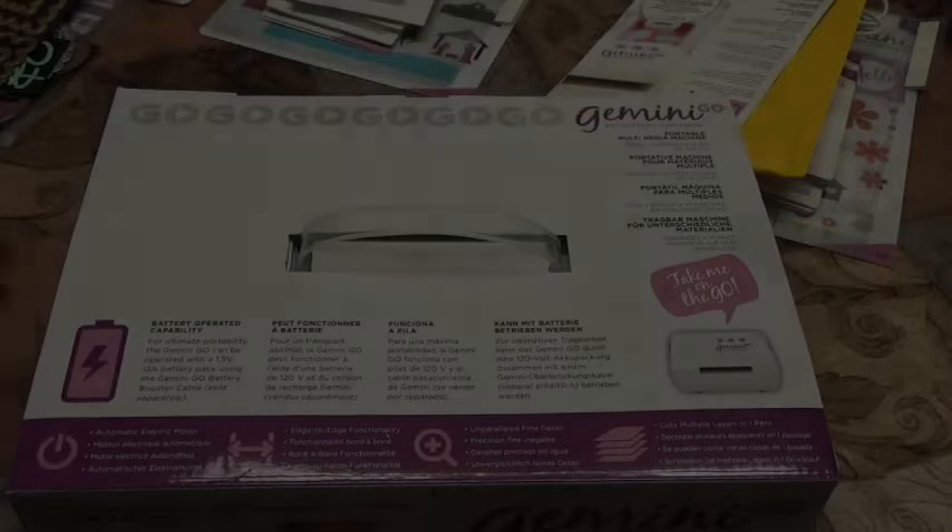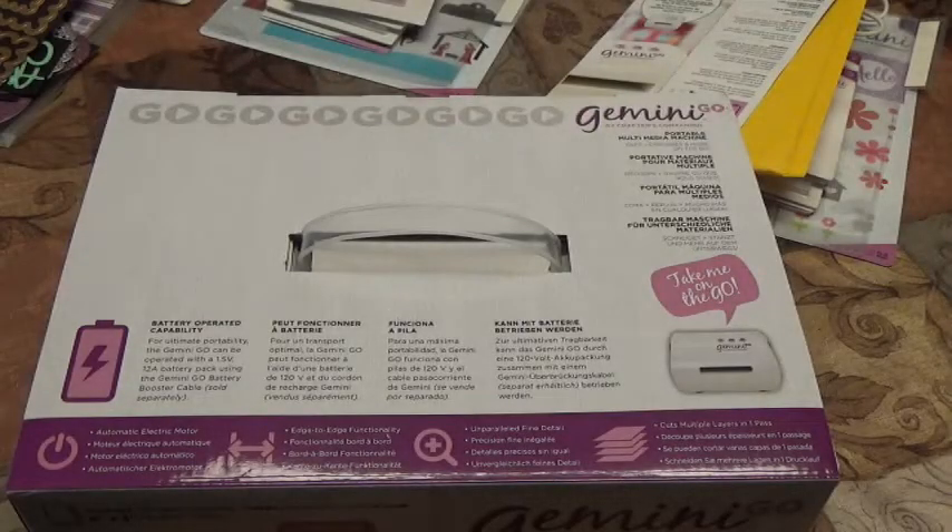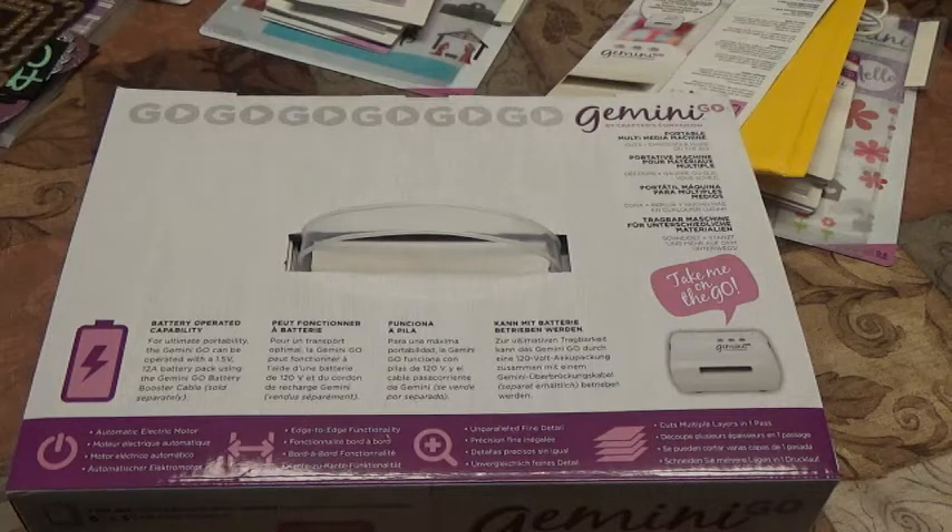Hello there YouTube, it's Stephanie and I'm here with a haul from the HSN craft day. I only ordered two item numbers — I was very proud of myself for not going absolutely bonkers like I did the previous craft day.